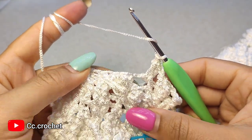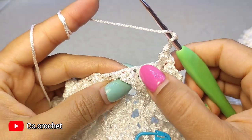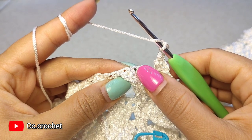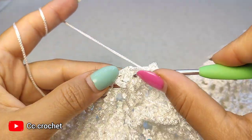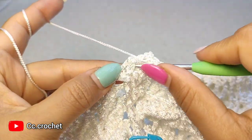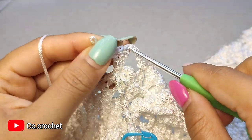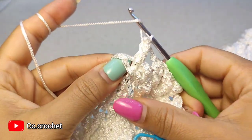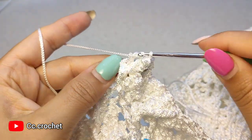Now chain 1, 2, 3 and skip this popcorn. Around the next front post double crochet, make a 3 front post double crochet popcorn — 1, 2, and 3. Now a popcorn.